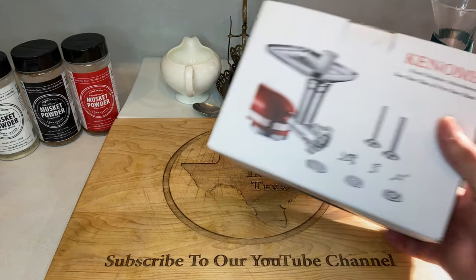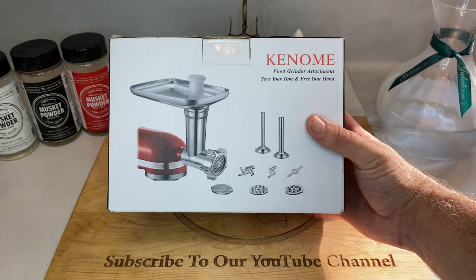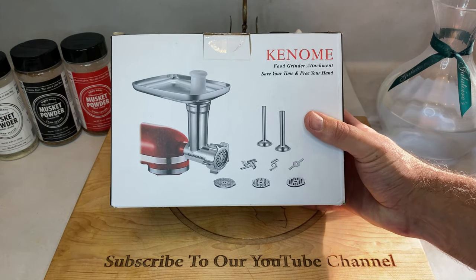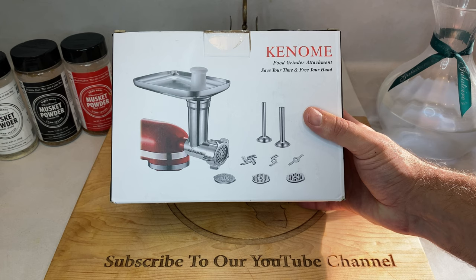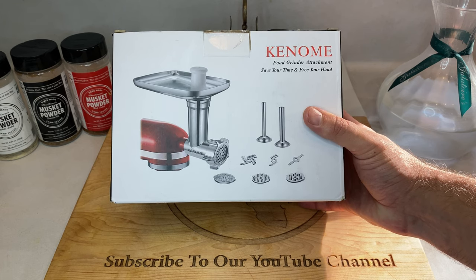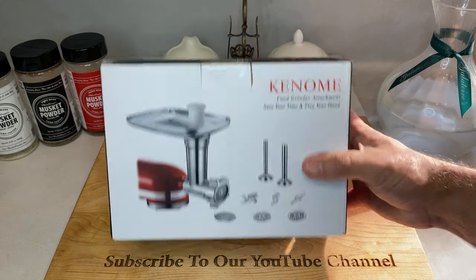Now onto the grinder. I'm using a Kino meat grinder, which attaches to a KitchenAid stand mixer. They're relatively cheap, they come with everything you need to grind meat as well as stuff sausage, and I haven't had any trouble with it yet. I'll make sure to leave the Amazon affiliate link for this one in the comments below. If you don't have this particular brand attachment, or a stand mixer for that matter, don't change the channel just yet. I'm still walking through the general steps you need to follow in order to make a good ground venison, regardless of what type of grinder you're working with.